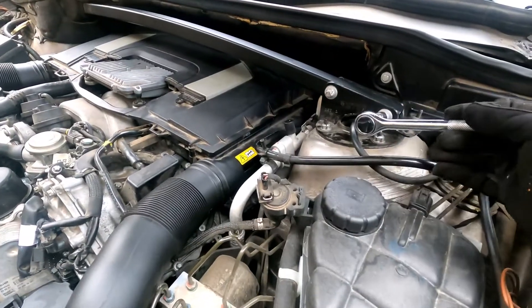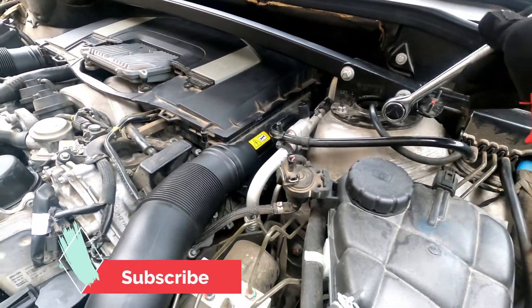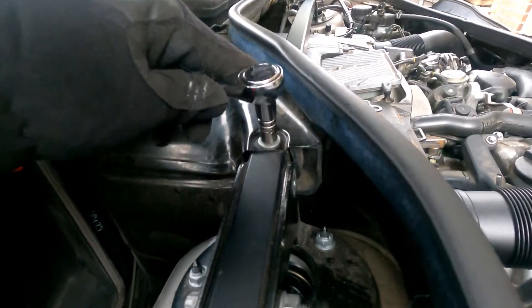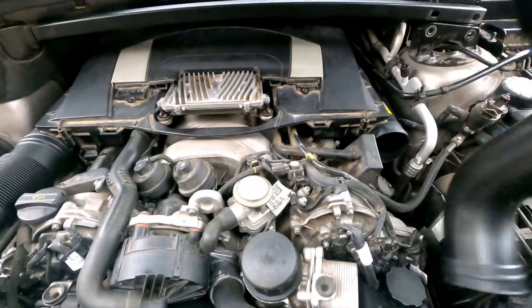I'm using an 11mm socket to remove the center rod bolts. The other bolt on the passenger side can be removed with a 10mm socket. Now let's remove the air intake pipe that goes into the air filter.